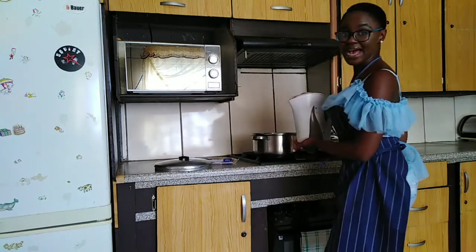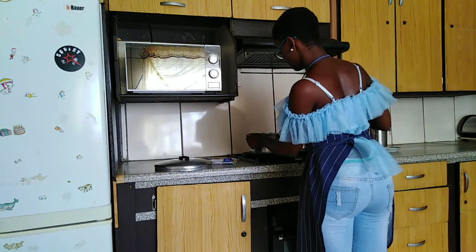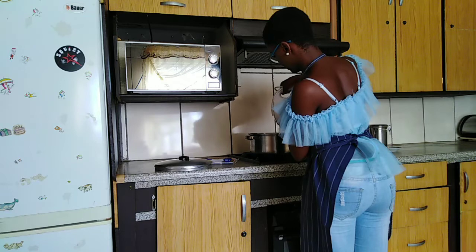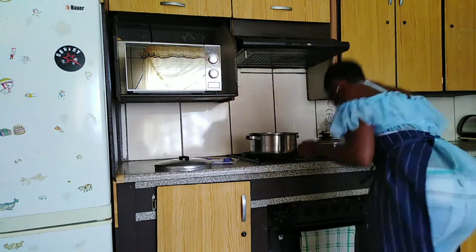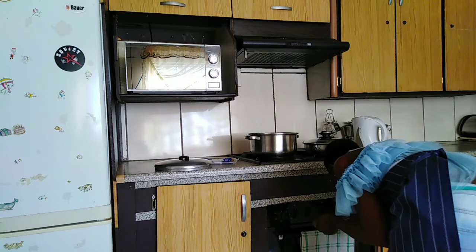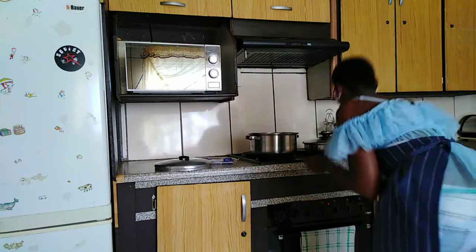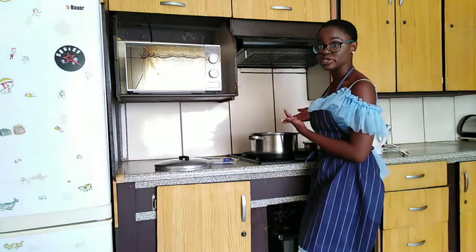I'm gonna be adding my boiled water into a huge saucepan, and I'm gonna make sure that I put my stove on six, and bring the water to boil.